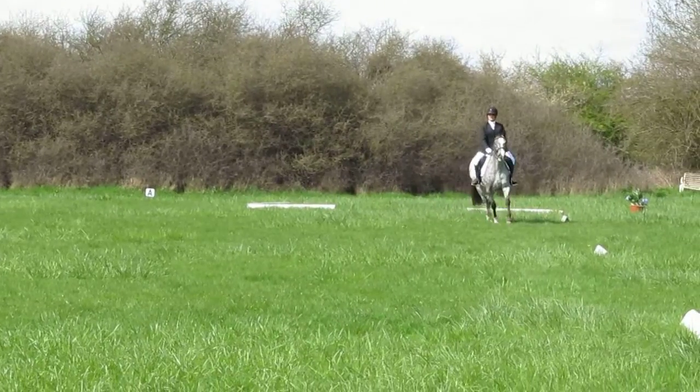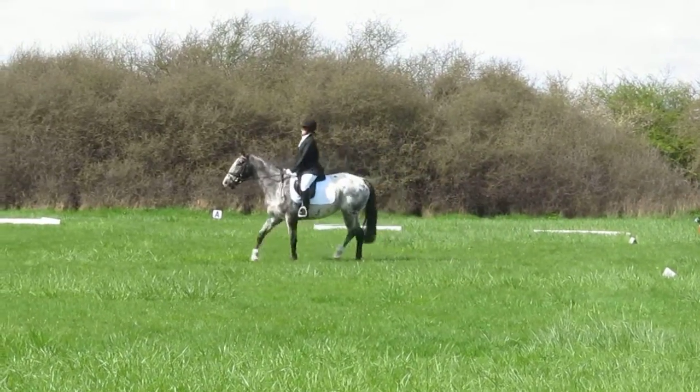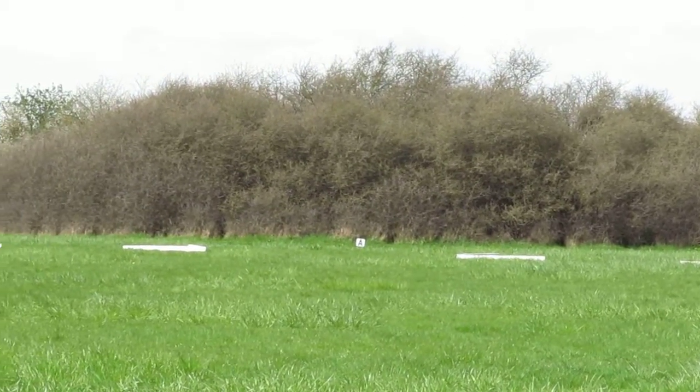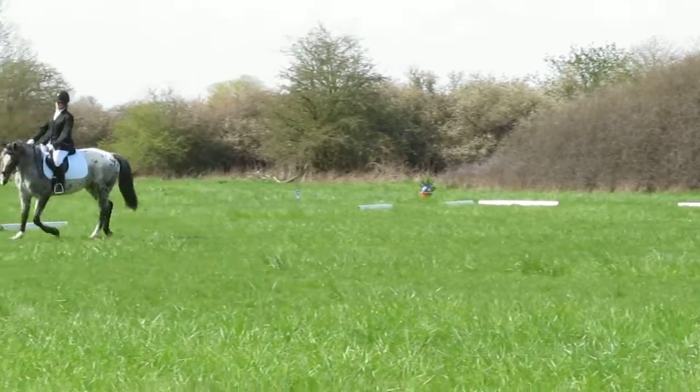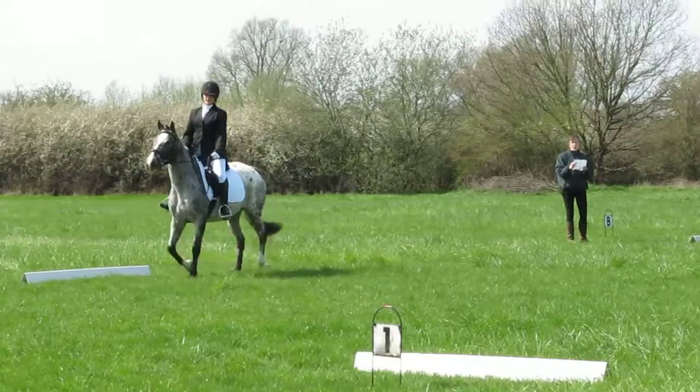B, turn left. X, turn right. X, C, 20m half circle. H, E, working trot.